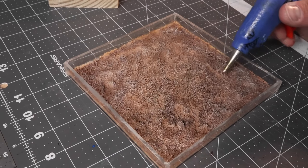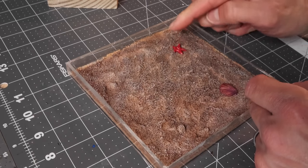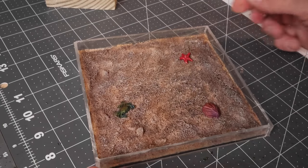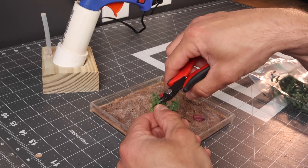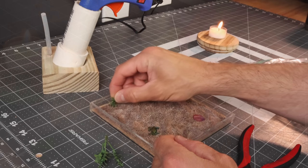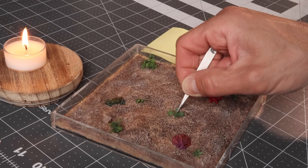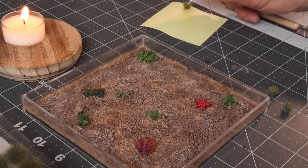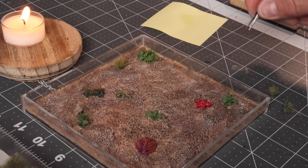Now I'm using hot glue to glue down all the cool little shells, crabs, and other things we've made. Again, you can use actual seashells if you've got some kicking around. These plants I used and painted in my enchanted forest terrain video — I'll put a link up above. I'm cutting them really small and gluing them into place with super glue, though I'd recommend just using hot glue as super glue didn't hold the best. We also want to vary up the greenery for the seaweed, so I'm using some grass tufts as well.